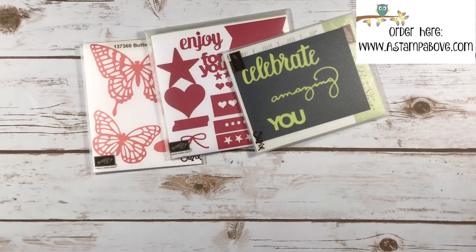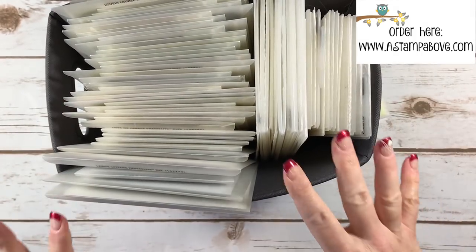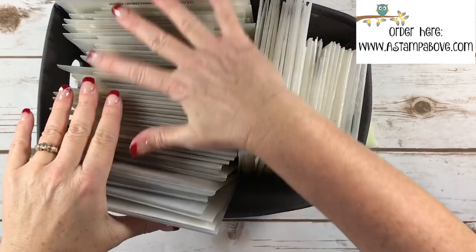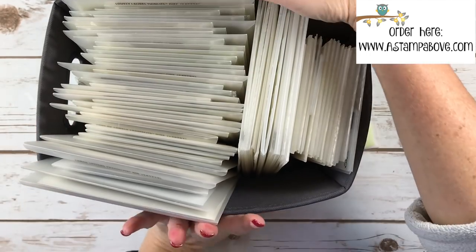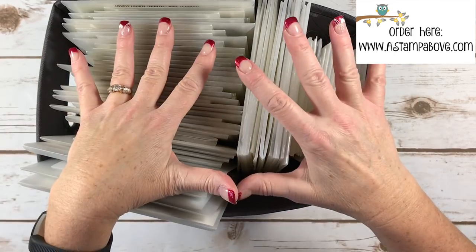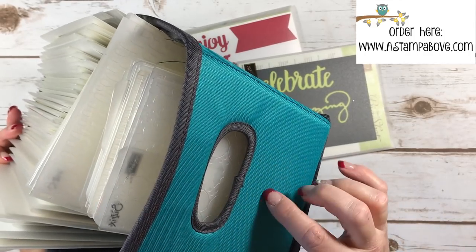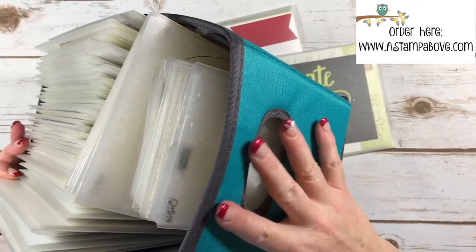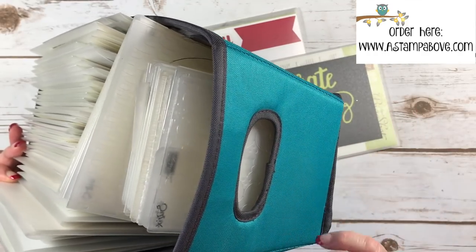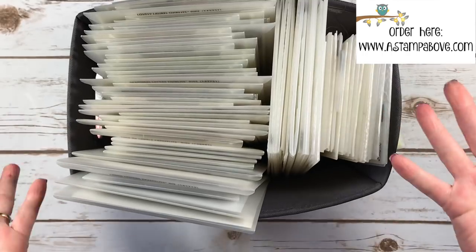These are all my embossing folders over here, and then I've got all my dies over here. You can see it's kind of bulging and overflowing a little bit — these are all current product, no retired stuff in here. I got these bins at Target; I just like to watch for cute little bins. These kind of match my room, which is why they caught my eye.